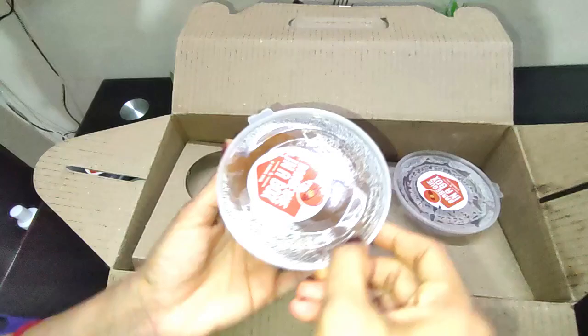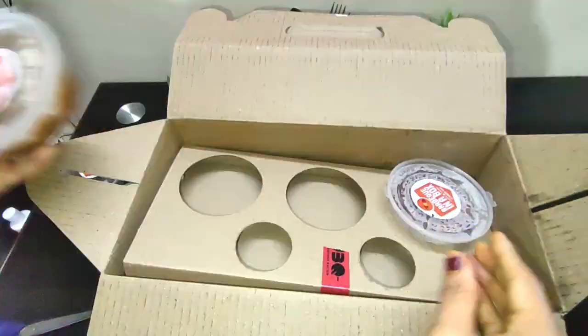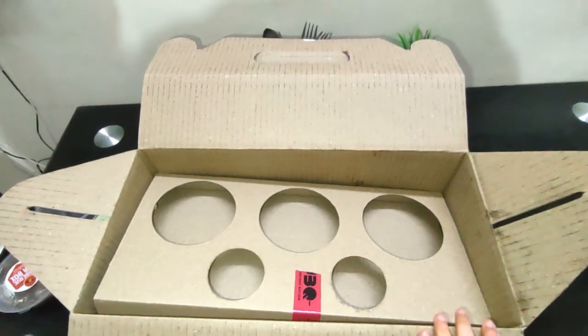Next to it is the mung dal ki halwa. And then they have the angguri gulab jamun, which is made in pure ghee, and you will get 8 pieces.